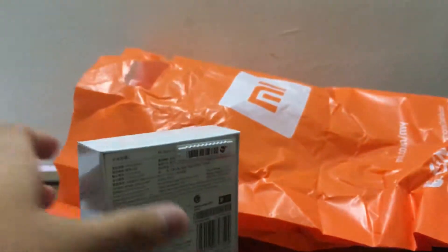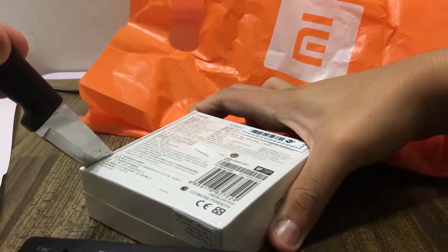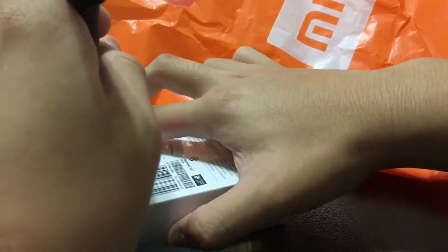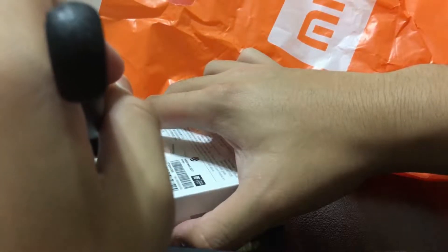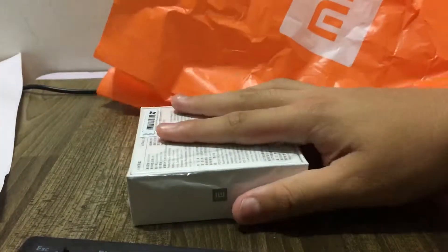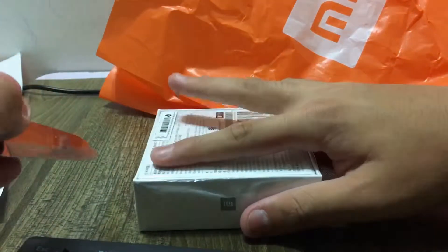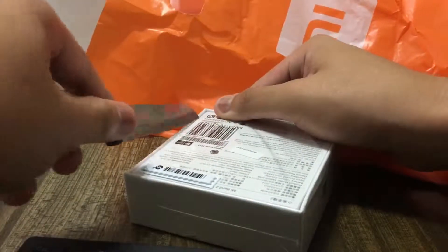Alright, so I got a D-Van 2. Where is it? Just to see them keep D-Van. Okay, so I got a D-Van 2.